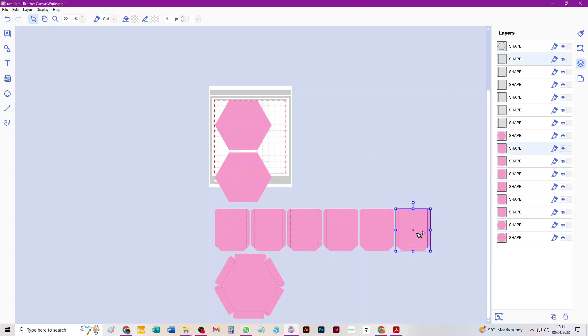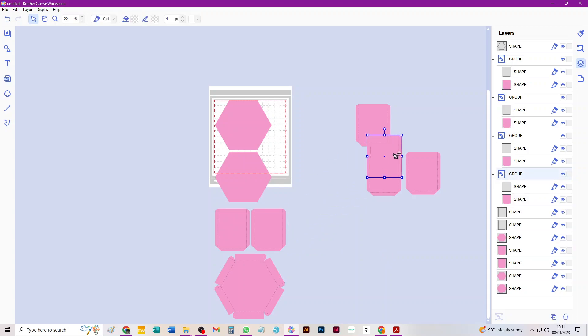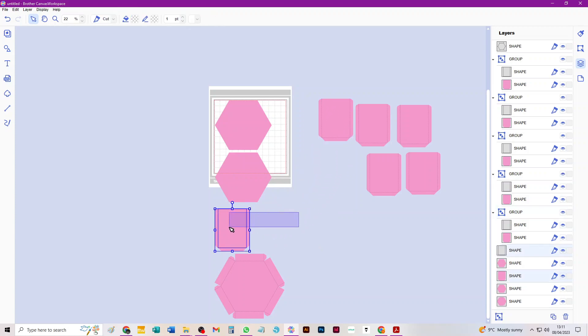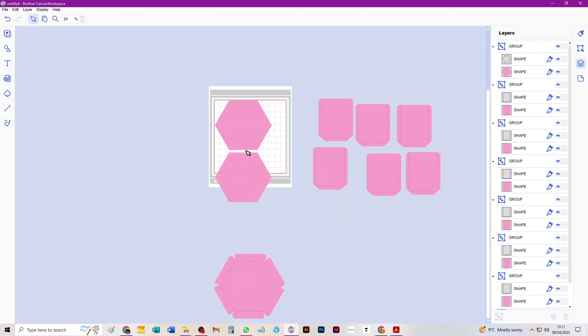It's probably worth grouping the pieces so things can't move around. I'll do that with Ctrl+G on my keyboard for speed. Because we'll only get two of those on a 12-by-12 mat anyway, you'd just make the one mat and cut it three times. I'll group the lid together as well. So now you've got all the pieces of the file on your canvas.